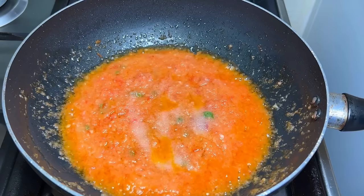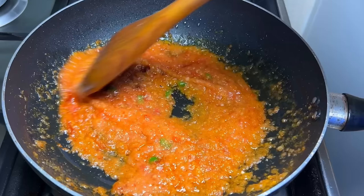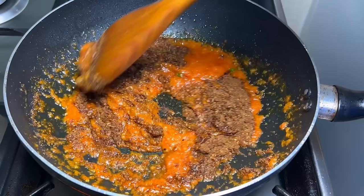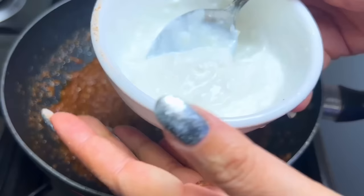Now we will add the spices: Kashmiri lal mirch powder, which gives a very good color; Kashmiri dhaniya powder; and a fourth measure of the spice powder. We then add the homemade masala powder we prepared earlier, along with the spice mix, so everything is well combined.